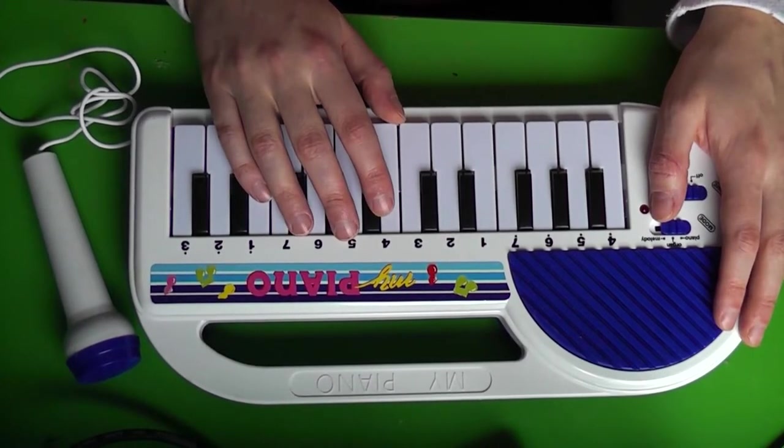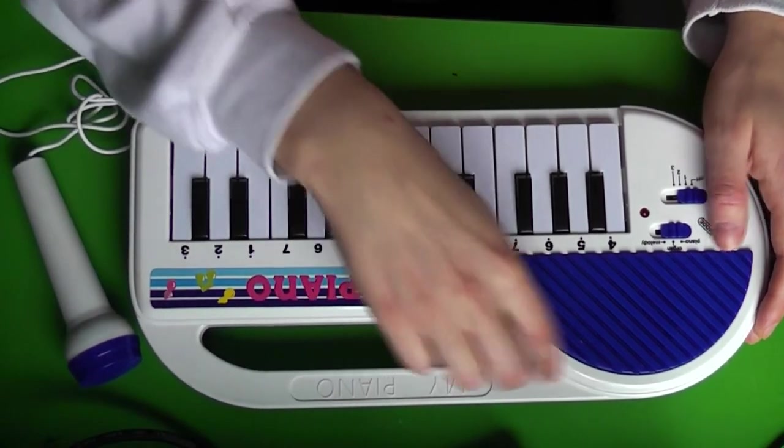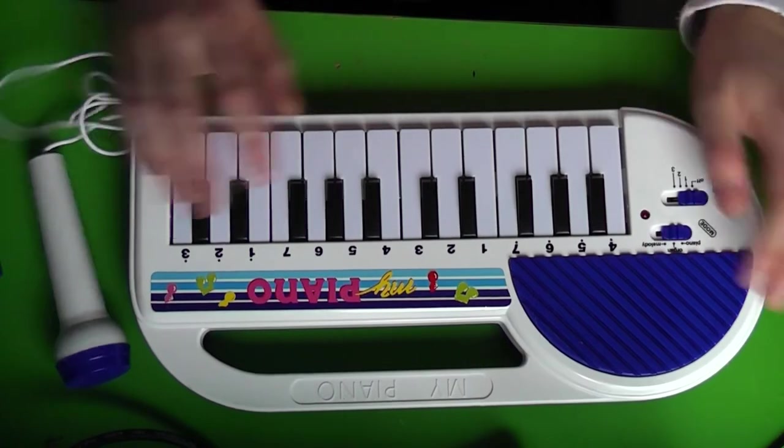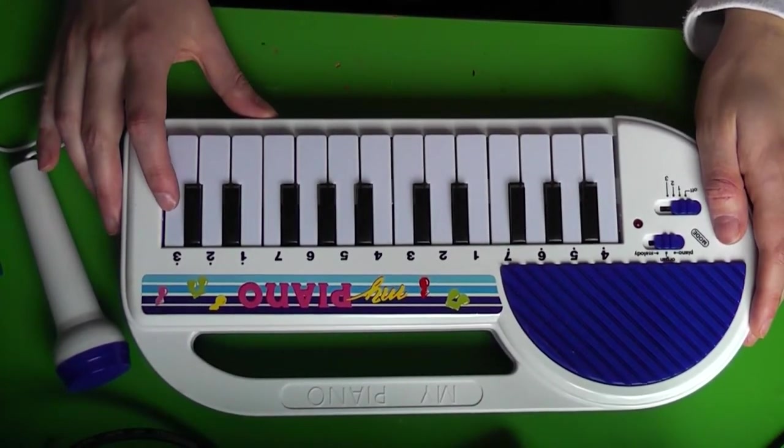Yeah, a little synthesizer. There's some space here for knobs and who knows what I can do with it. But this thing is all sorts of special. Let's turn it on.